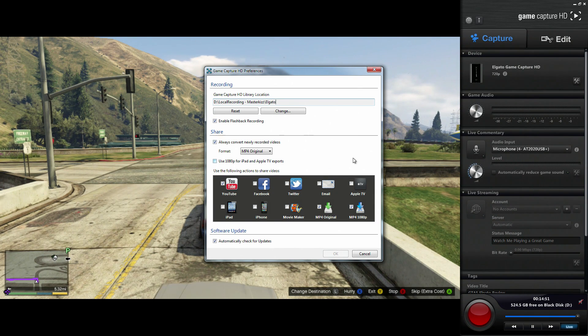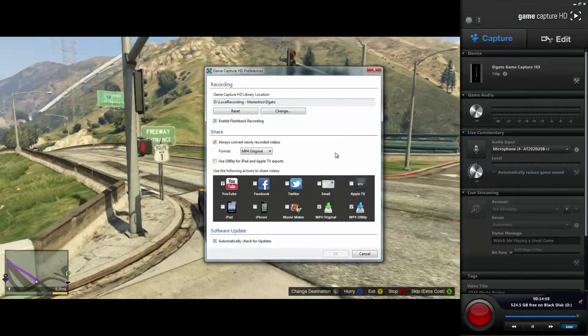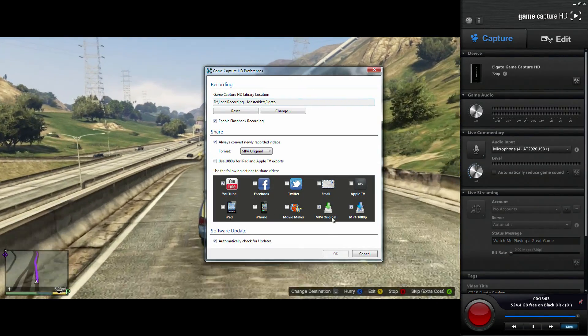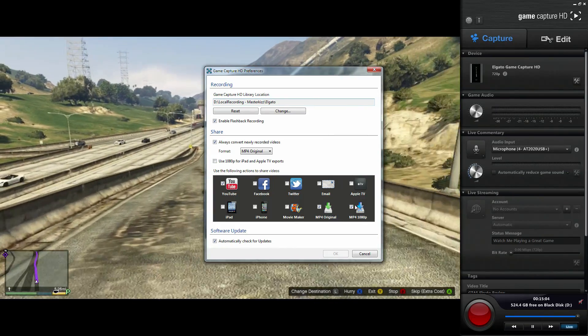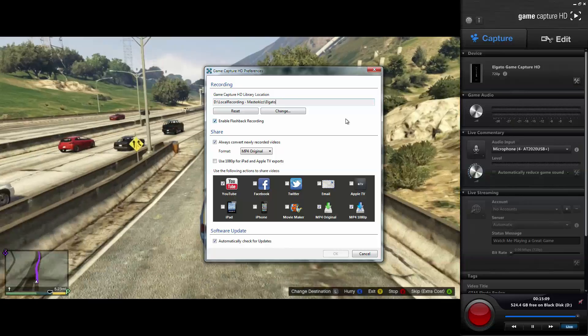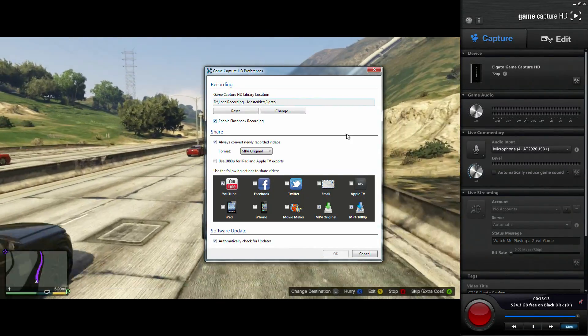We've got the Share tab here, which is very cool. You can set it up to share directly to YouTube, Facebook, Twitter, whatever you want. You can get stuff onto your iPad, iPhone, Apple TV, and of course you can also just keep the raw files. This also has a basic editor built in which means you can pull clips out and cut clips together, which is something I'll show you in a moment.